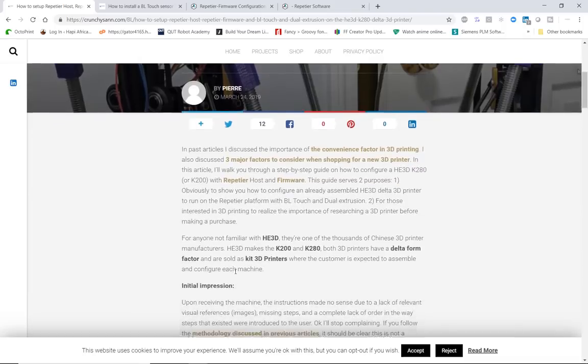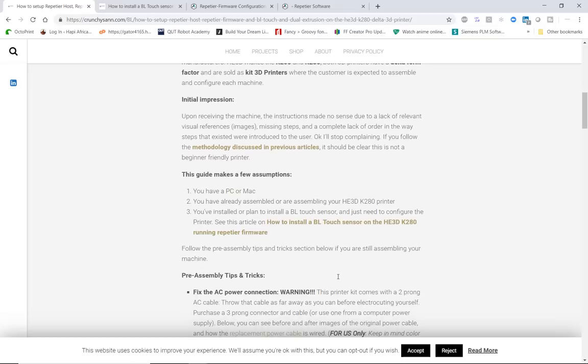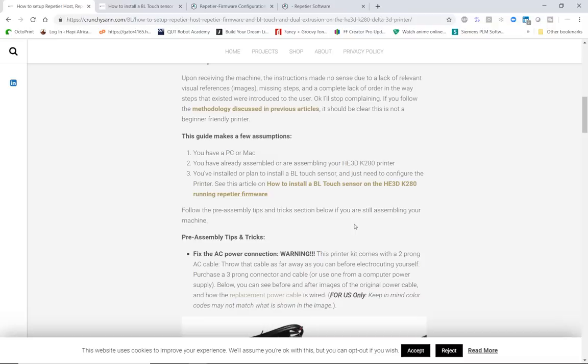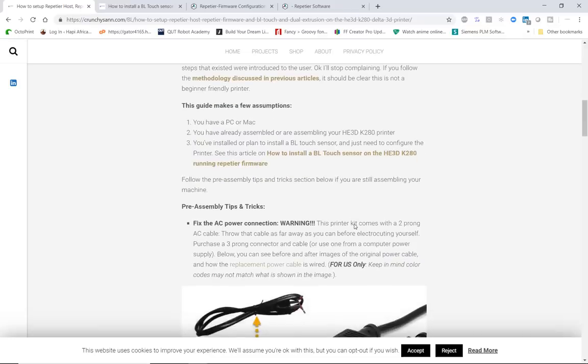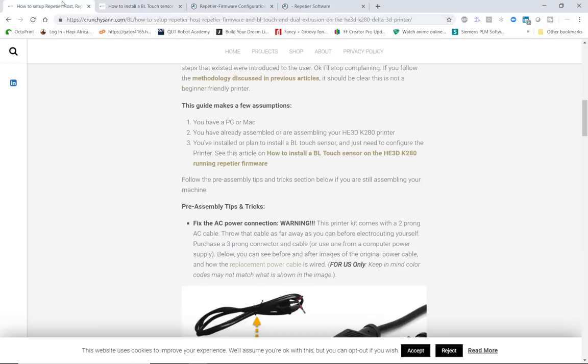Before you go through this guide, be aware that it's not an assembly guide. It's expected to be used by people who've already assembled their printers or are in the process of assembling them and perhaps want to use Repetier firmware instead of the default Marlin firmware. You'll need a PC or Mac to program the printer, your He3D printer should be almost or fully assembled, and you should have purchased the BL-Touch sensor. There are links on the article showing how to connect it to your board.